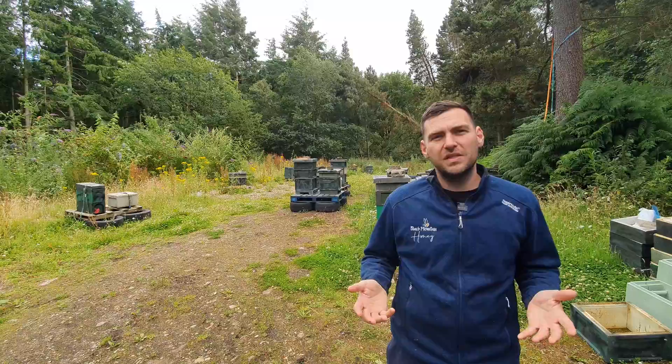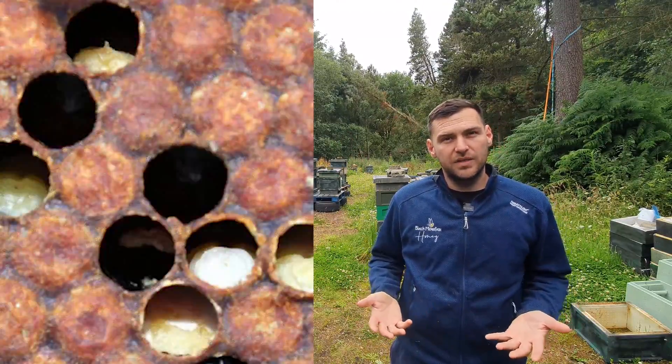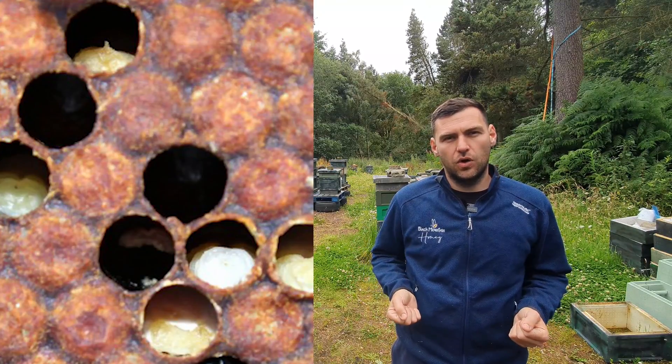So what are we going to do in this video? I'm going to show you some pictures of chalk brood and I'm going to show you how to identify and manage that within your colonies.